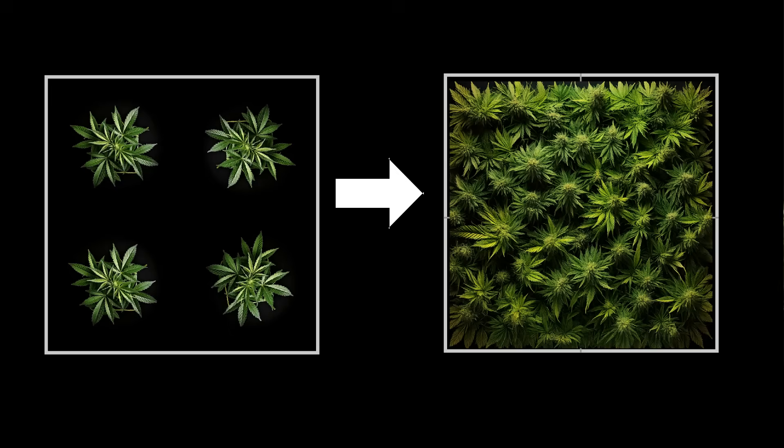The first thing is physical size. Once you flip them over from veg into the flower cycle, they're going to about double in size. So if you look down on the plants from above — this image shows four plants in a four by four — you can see on the left-hand image that the area of the plants is about half the area they're allocated, and this is when you should flip.